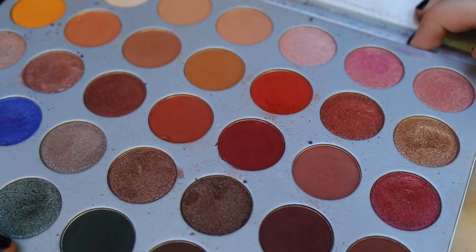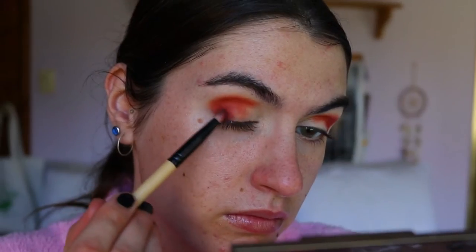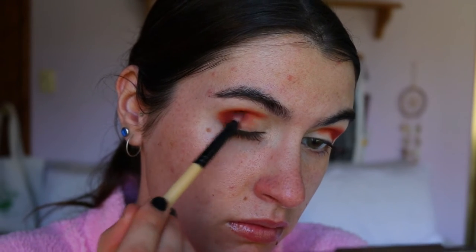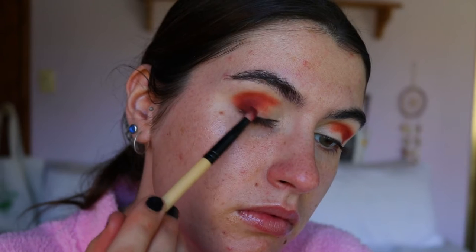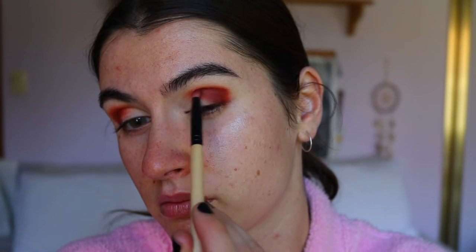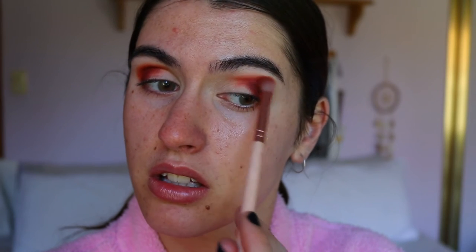Now I've got a baby-butt smooth face, life is good. I'm going to grab the shade Jacks — just below Hunts in the palette — and with a pencil brush pack that on to my outer corner. Then taking whatever's left on the petite crease brush, just softening those edges of Jacks.